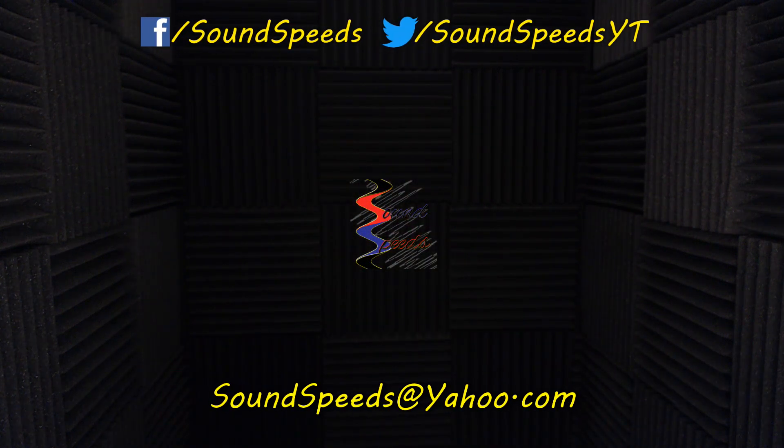Thanks for tuning in to this episode of Sound Speeds where we're testing the Fethead Phantom. Stay tuned in the future for more sound advice. Have a question you'd like answered or want to add something? Write it in the comment section down below — you can also make a suggestion for future topics. You can also email me at soundspeeds@yahoo.com. Be sure to subscribe and turn on notifications so you won't miss out on future sound advice.